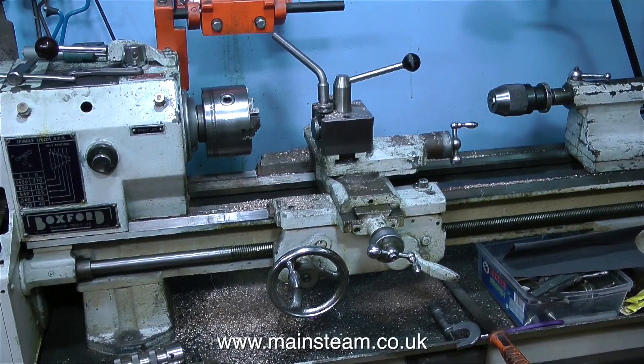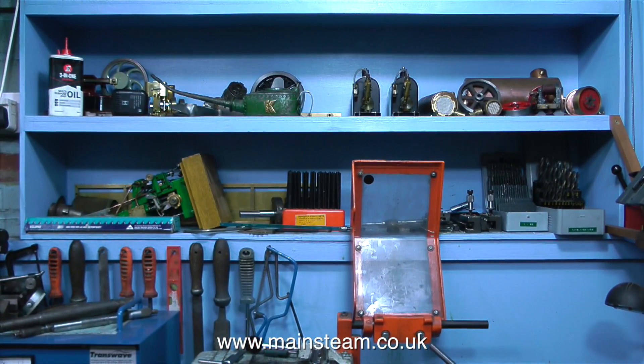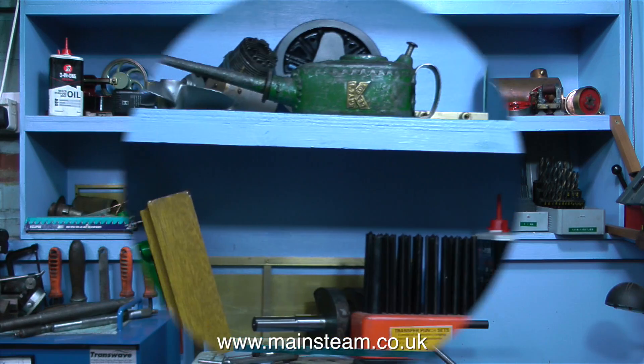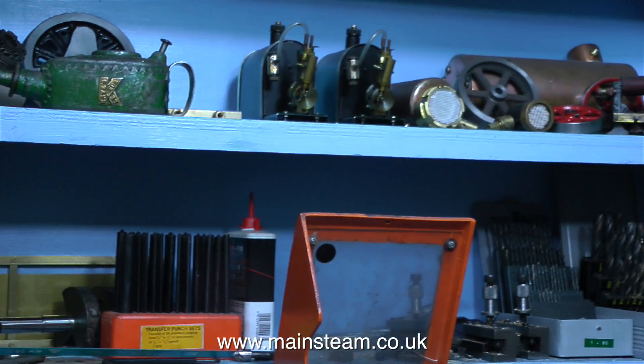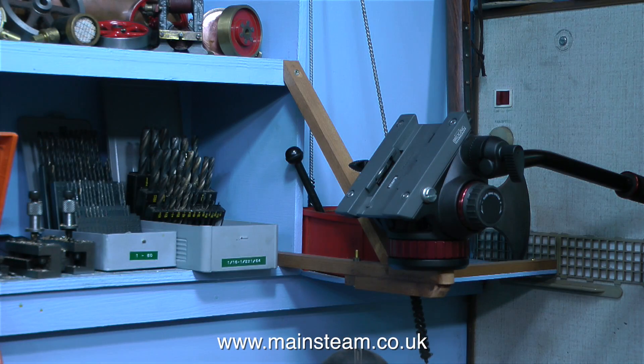Here's a static view of my small Boxford AUD — AUD means it's underdriven, the motor's in the bottom. It's on a proper cabinet and it's a great machine. Above this are some more shelves — I do need a lot of storage in my workshop. There are all sorts of things on these shelves, from oil cans to engines I've worked on to engines I'm about to work on, to boilers, twist drills — oh yes, and there's a camera mount on the end.